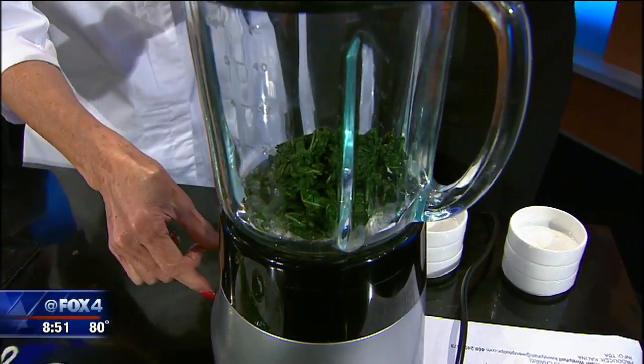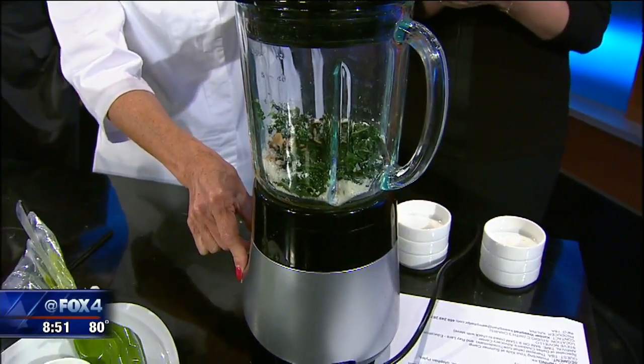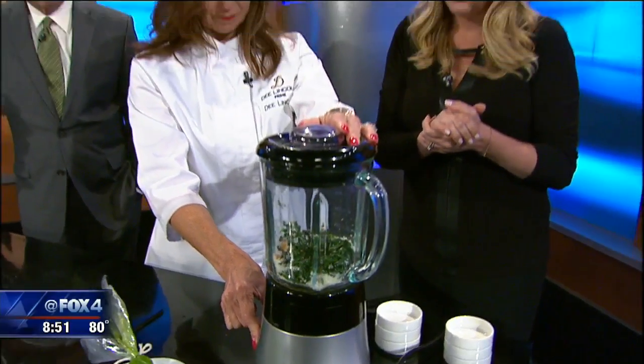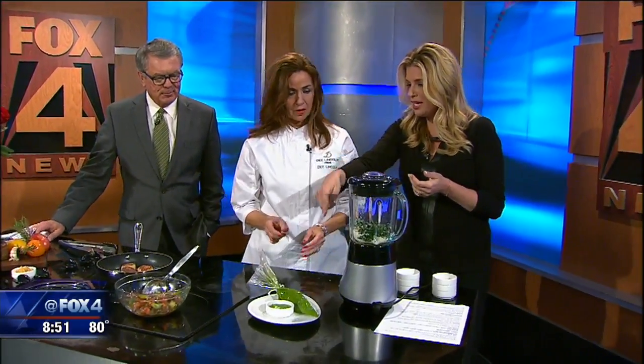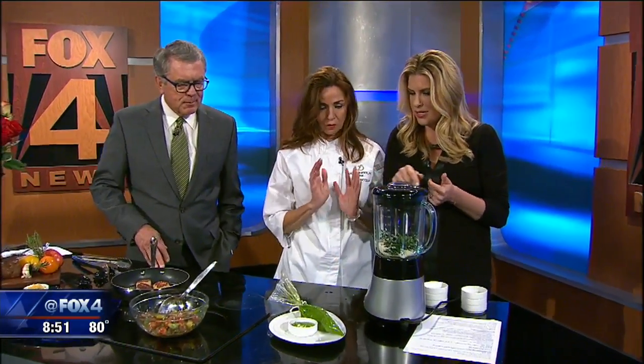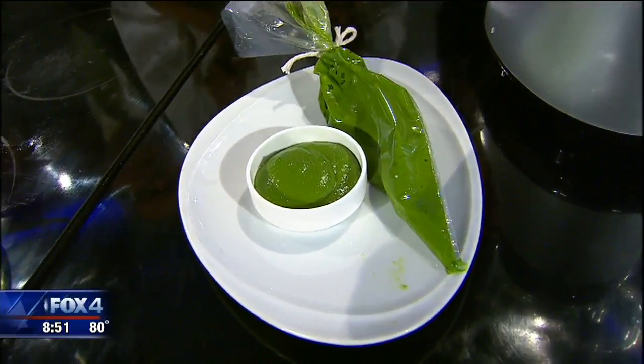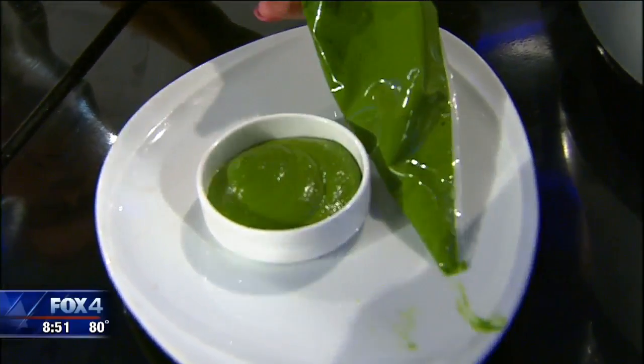That's all the ingredients. Turn it on and blend it up. Basically this all blends together — you don't want to leave it on too long. And this is what it winds up looking like — this is the finished pesto.